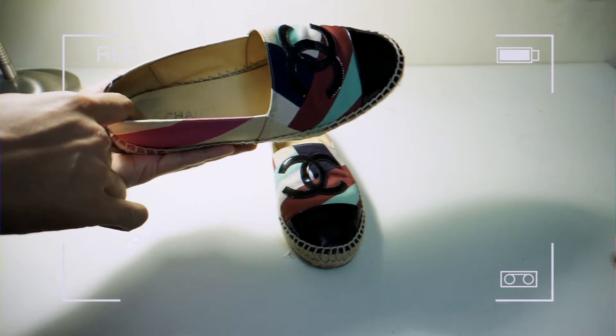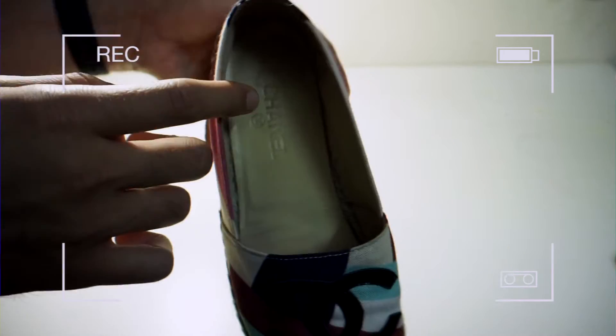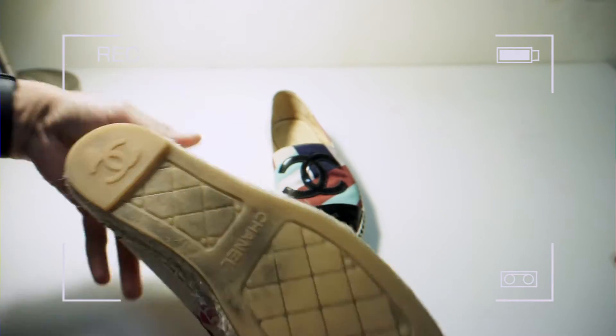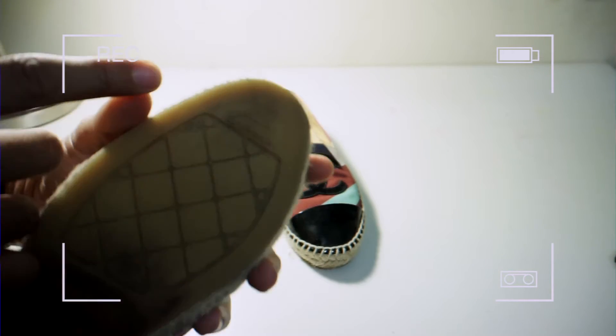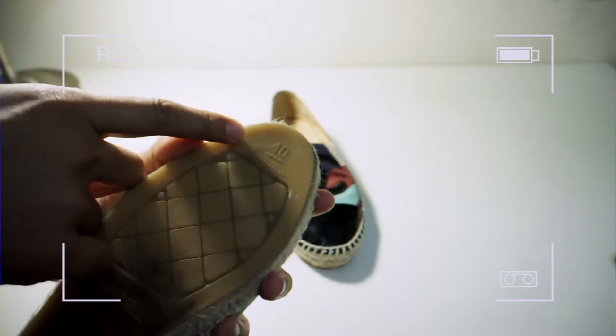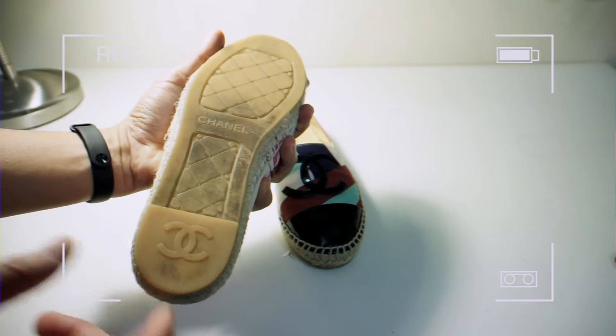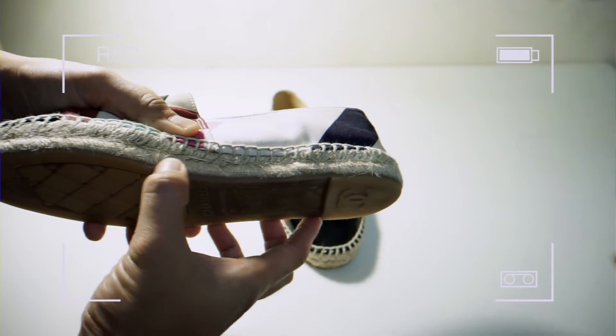Ni dah pakai ya. Dia made in Spain, right? Semua detail sahaja. Ini tepi ni pun memang cantik.